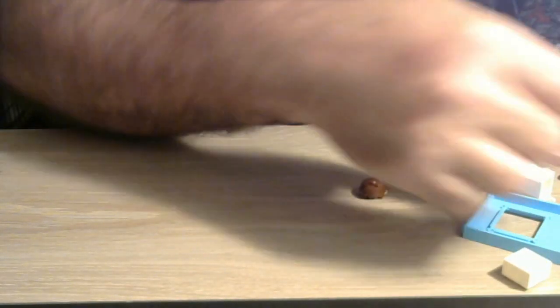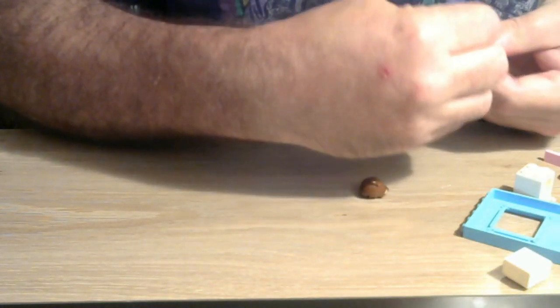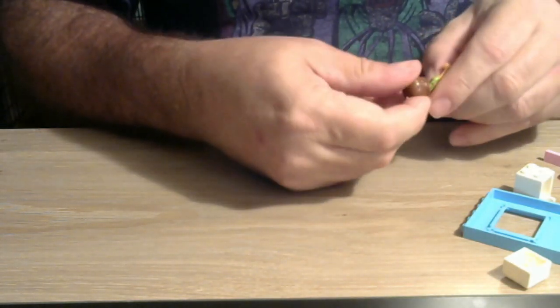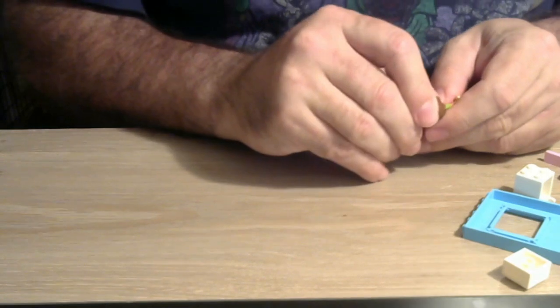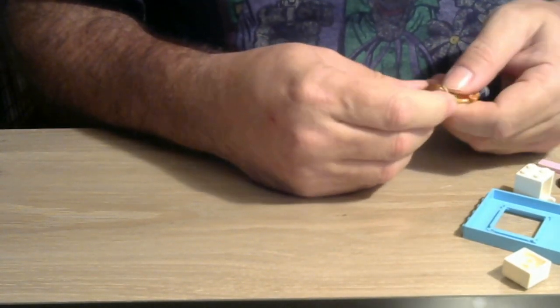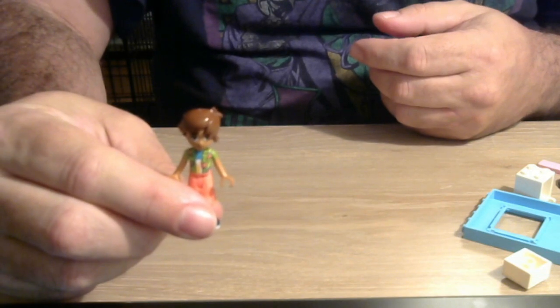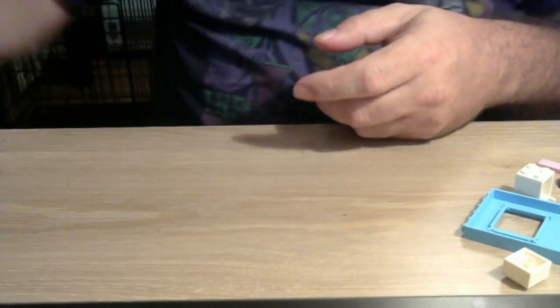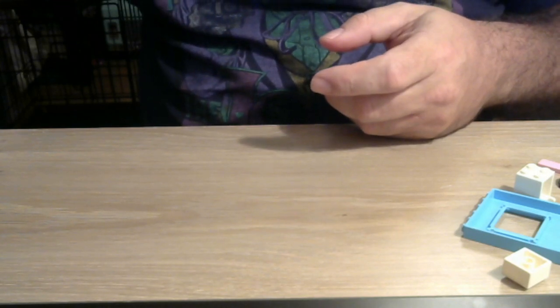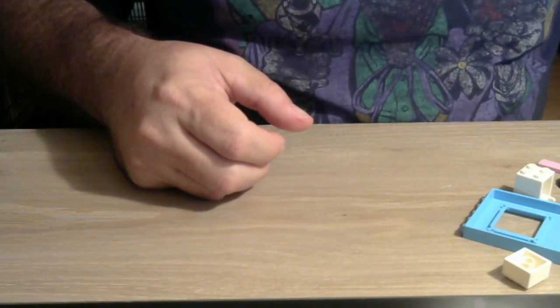She needs a head too — is that her or is that her? I think this one matches her complexion with the body a little bit more. There we go, nothing wrong with that. We have our first person assembled. We'll put her over to the side — there must be something in the donut she can't stand up on. There we go.